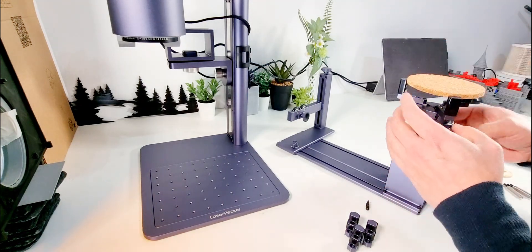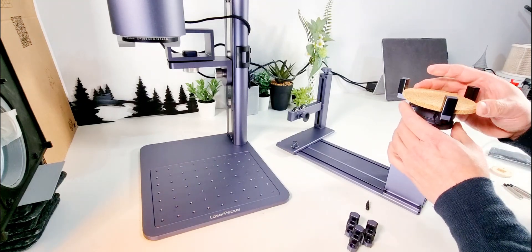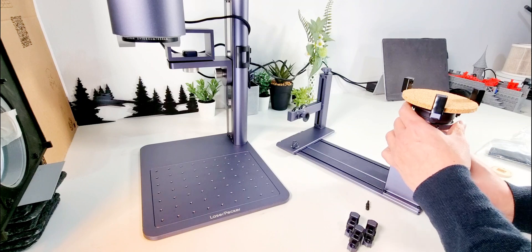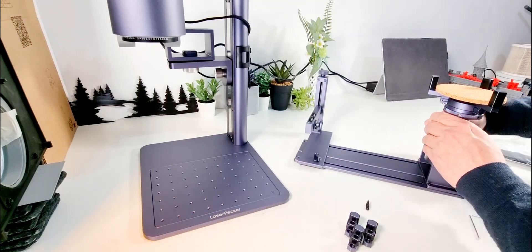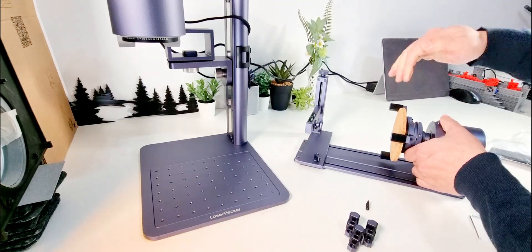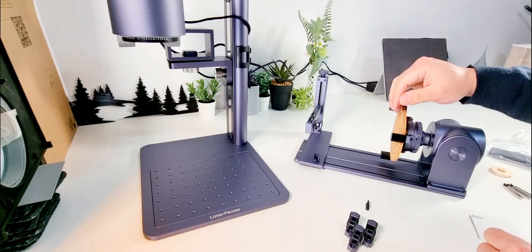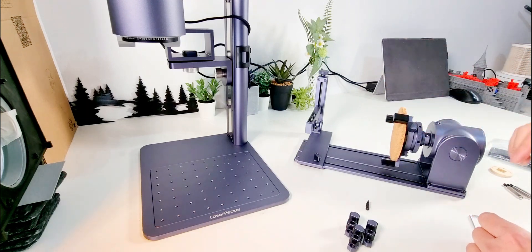So why don't we take this coaster — give it a bit more space like that, tighten it up, and now it is in place. Put it down, and assume this was coming further out, it would actually then be rotated and engraved.